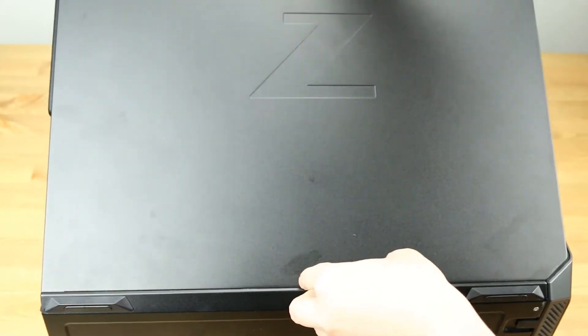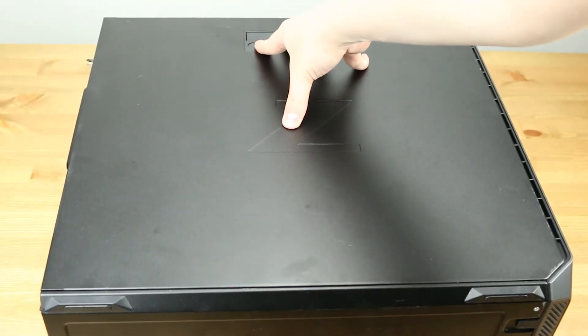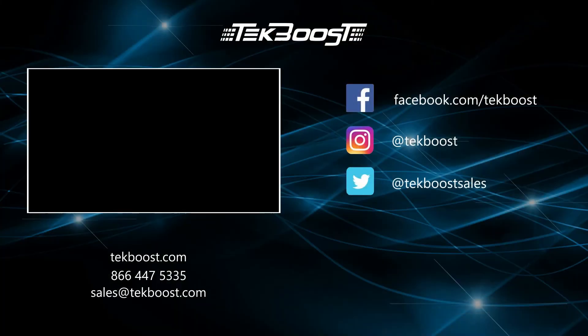Lastly, reattach the side panel. Please check out our how-to videos covering processor, RAM, hard drive, and video card installations, as well as general product overviews for this and other systems. If you have found this helpful, please hit the like and subscribe buttons below. We welcome suggestions on how to make these more useful, so please don't be shy requesting more content. Thank you.